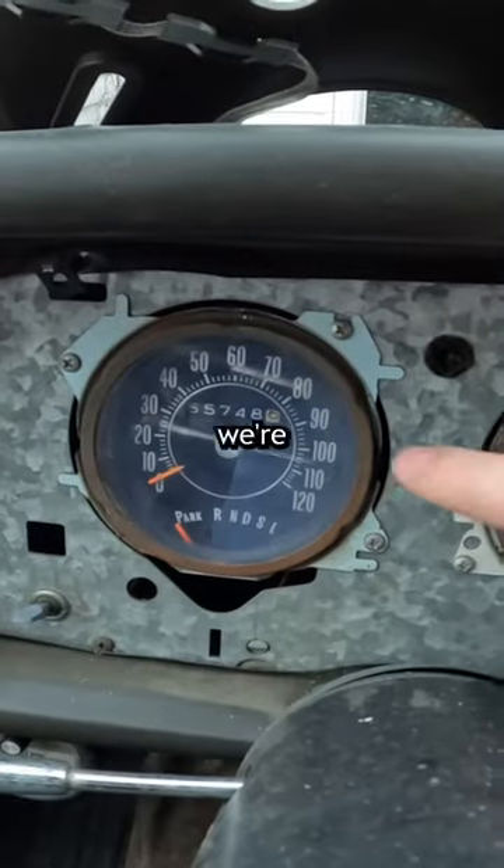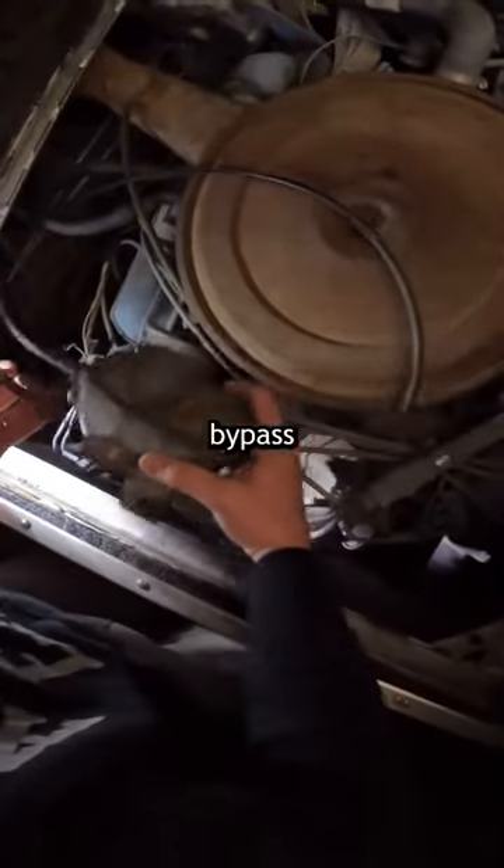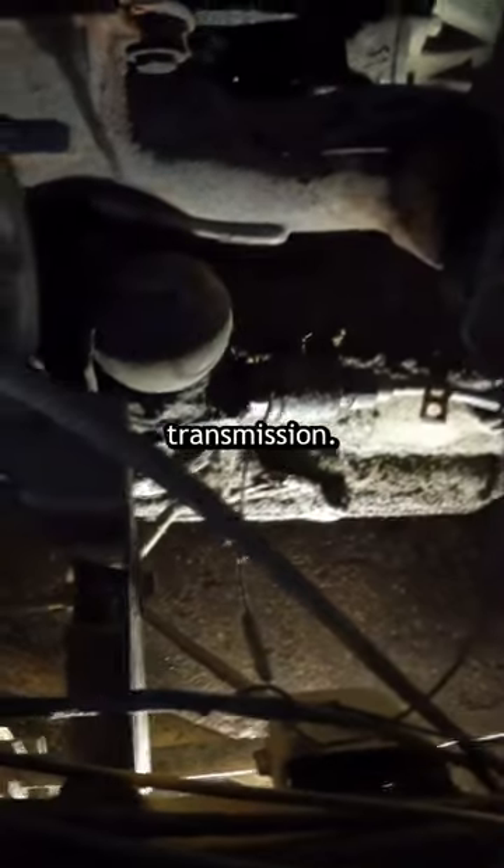But we'd still need to see how fast we're going, so after scrounging around, Matt found the old speedo cable. However, with the original cruise control busted, we decided to bypass it and go directly into the transmission.